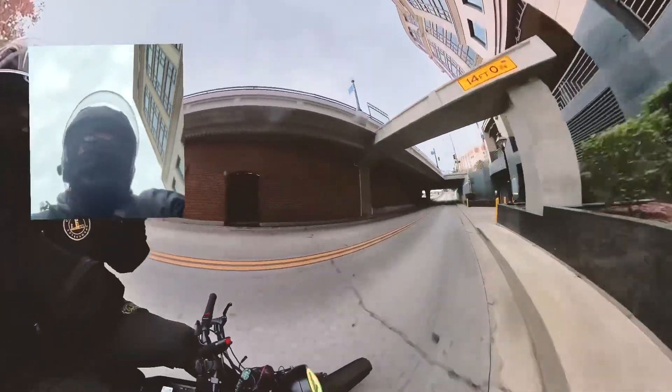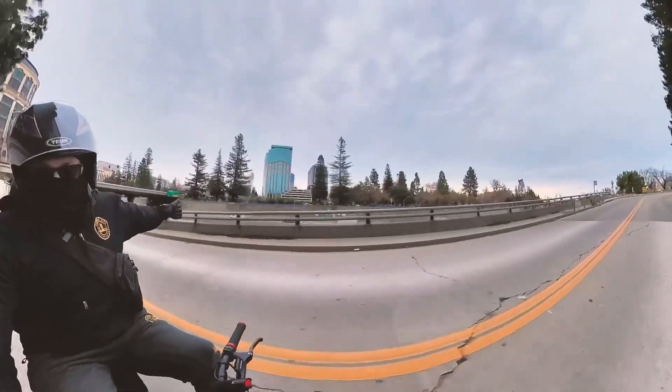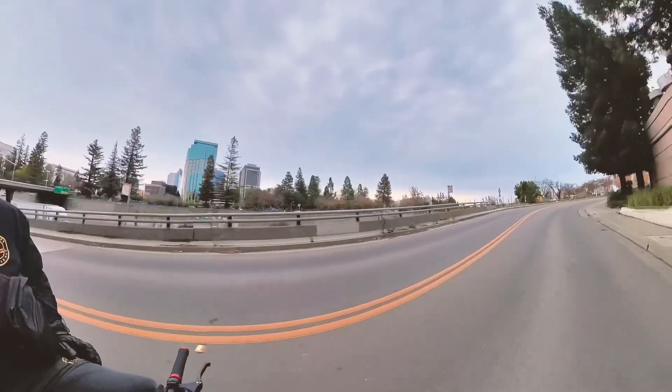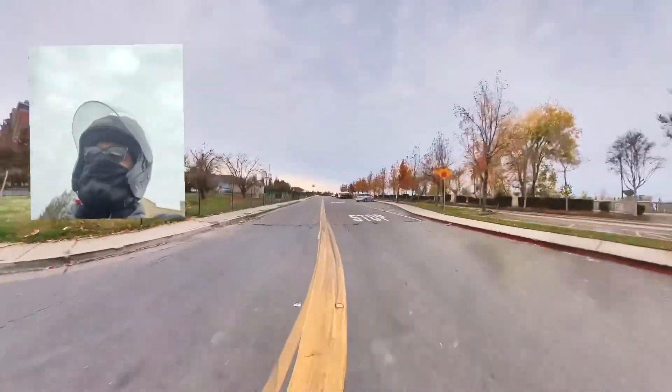Here we are going along Interstate 5, which runs basically from Mexico up to Canada. This is our piece of it here in Sacramento.